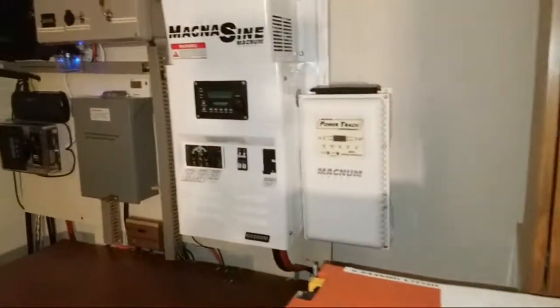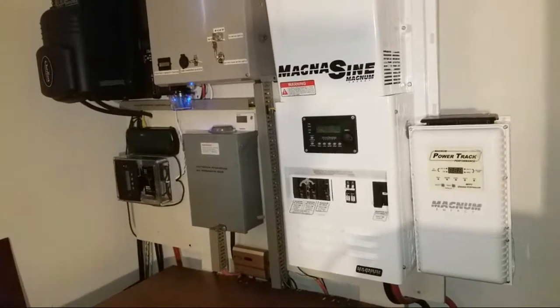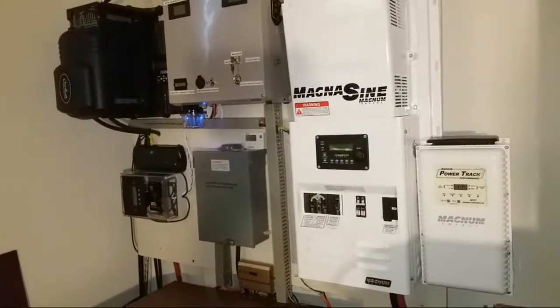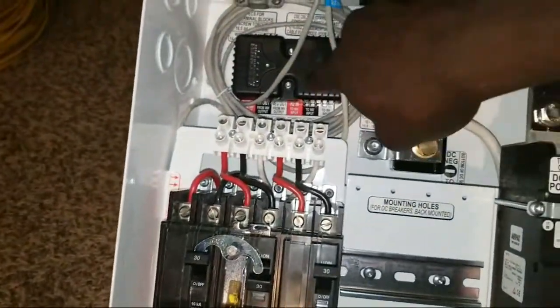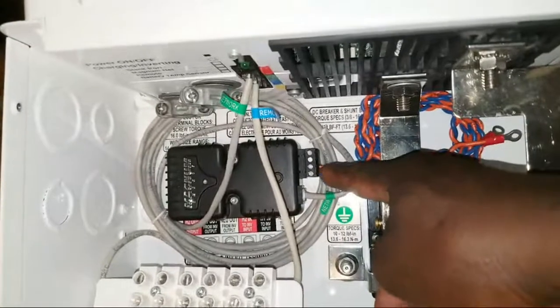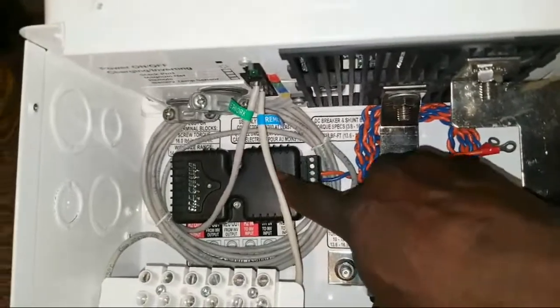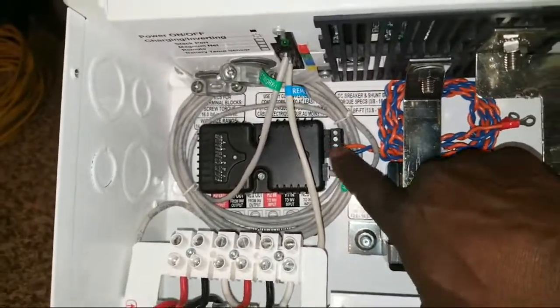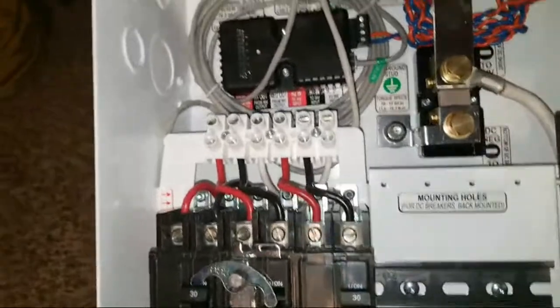I'm going to leave this plate covered. I have the MERC 50 — the remote monitor — which works side by side with this inverter to show you state of charge, voltage, and automatic generator start. I need two more wires here bringing positive and negative to power this unit. There's a network wire plugged into the network, a red wire for stacking, and a yellow wire.